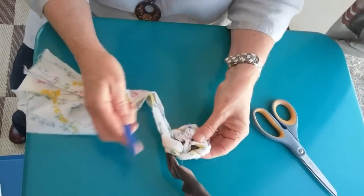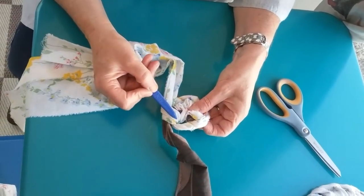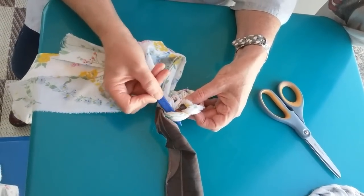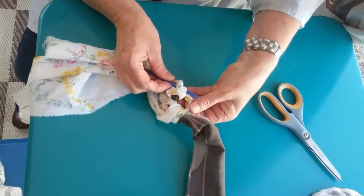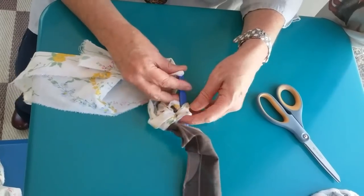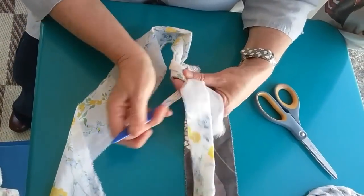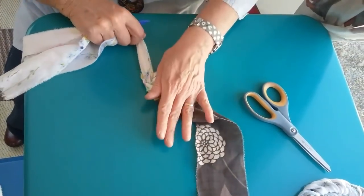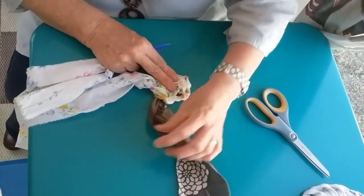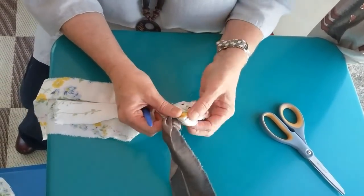Just spread it out a little bit - you can see there is a big gap, so I need to increase. If I go into that gap I'm going to make a bigger hole, but I'm just going to go in there, twist that over, underneath the runner. Just don't be frightened to move it around a bit so that you can see your stitches.